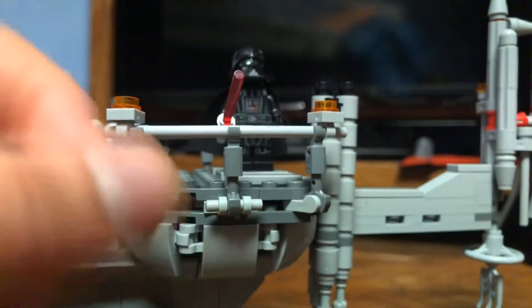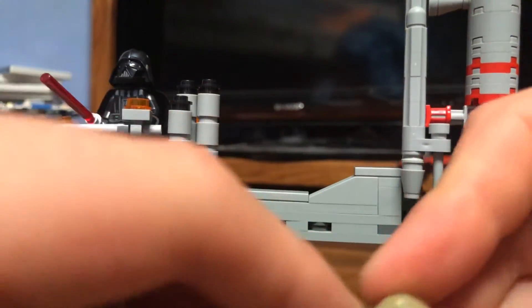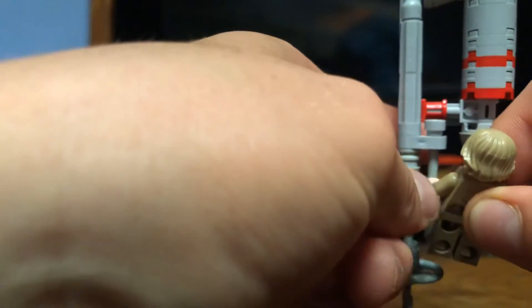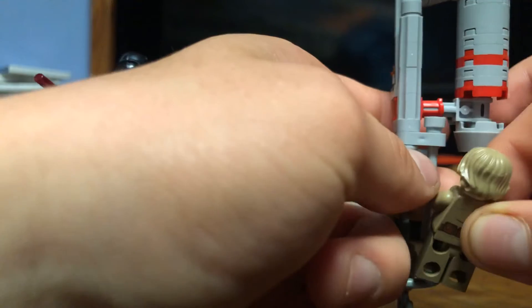You can have him holding on here, and if you want to make the scene more accurate you can also take off the hand — I don't want to because I don't want to ruin this figure — but you can obviously attach him onto the rod piece and pose him for the scene.